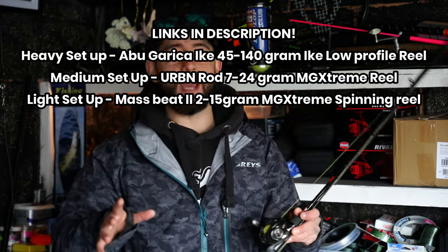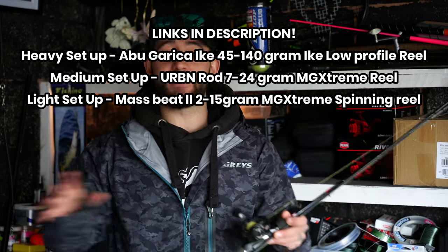All the stats for everything I've just told you are on the screen now. If you're just beginning and have no idea about setups, this is what I recommend for you.